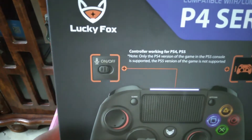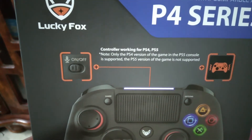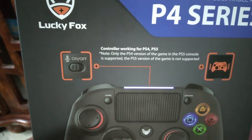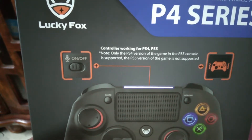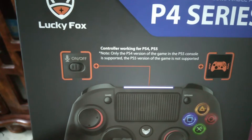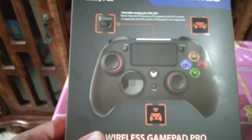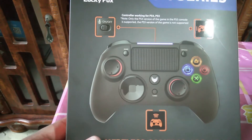According to the box, the controller works for PS4 and PS5 — but there's a note: only the PS4 version of a game on the PS5 console is supported; the PS5 version of the game is not supported. So unfortunately, although it works on PS5, you need to be playing the PS4 version of a game — the PS5 version is not compatible with this controller, probably because of the haptic feedback.